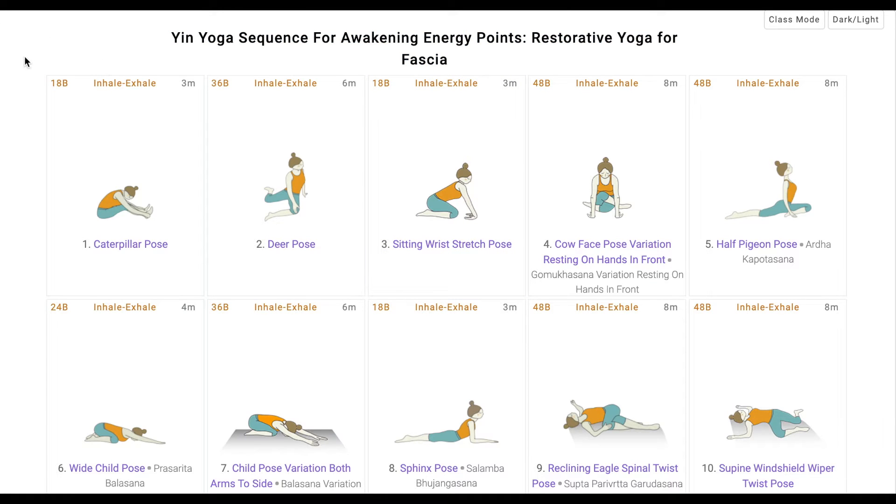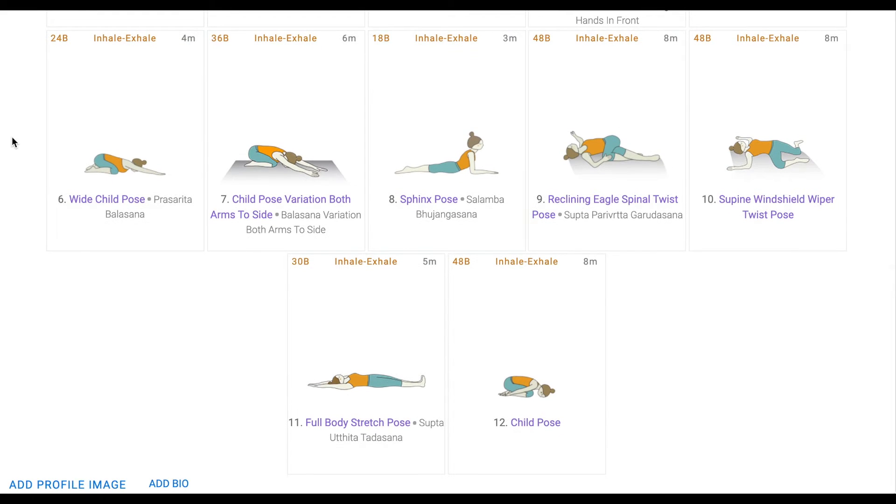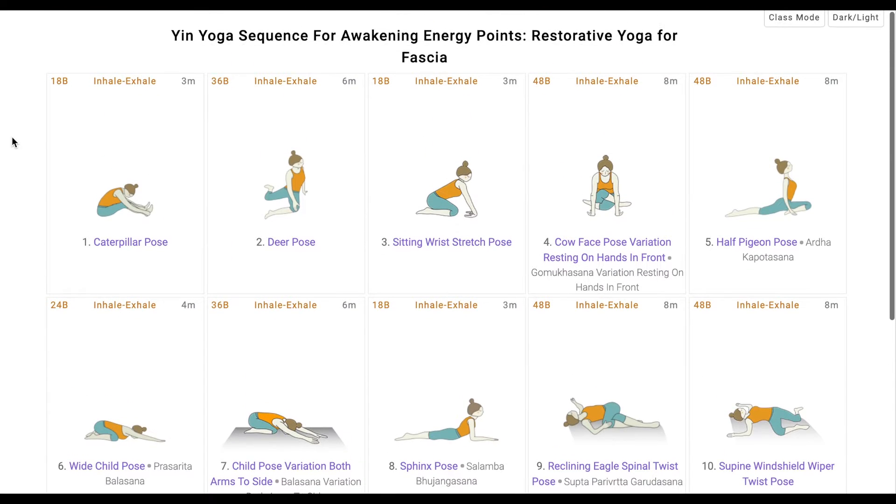Now let us discuss a form of yoga that we all know — yin yoga, a style of yoga which is pure surrender into your own body comfort. The very simple traditional yoga poses are practiced holding each pose longer, making it a challenging practice. Today we will discuss yin yoga awakening energy points for fascia. Fascia is the connecting tissue between muscles covering various organs, which can be underused, causing stiffness.